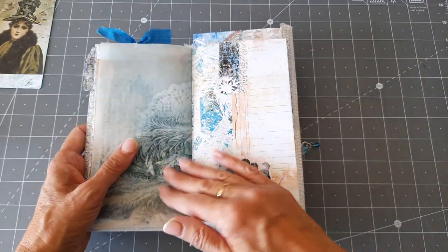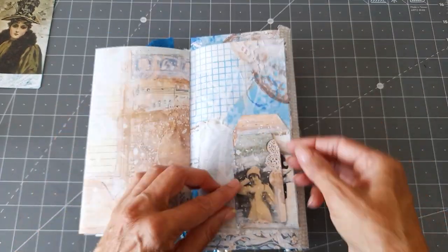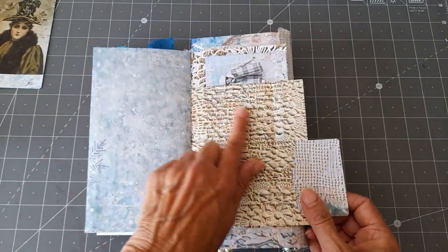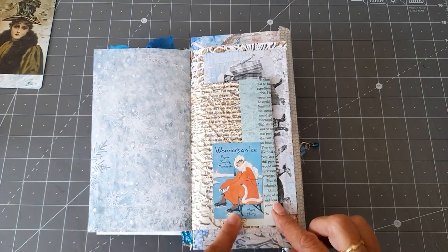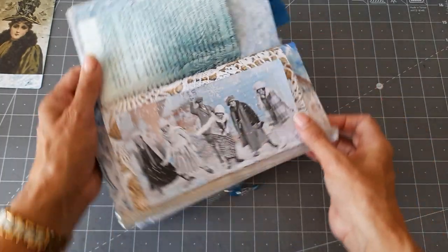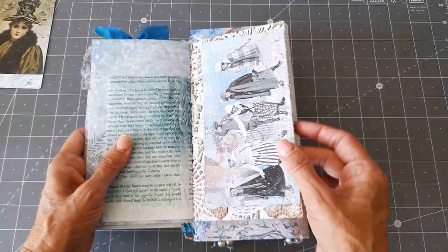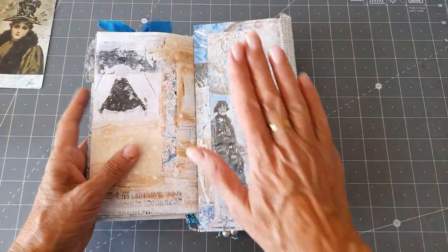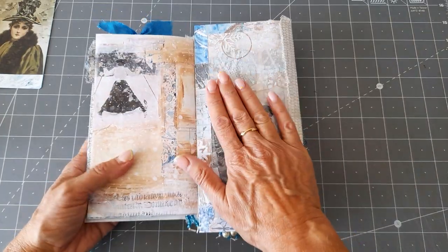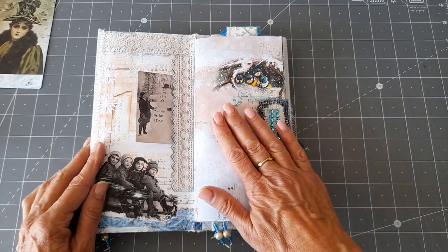Then there's vellum that I've copied on, and that one flips out so you can see there's lots and lots of room to journal. That's two little cards that I've joined together and it flips out - you can write on it or put something, or you could close it as a pocket if you wanted to. That flips out - I love this image that Amy's got in her kit of all these vintage skaters. These two are the two envelopes on the front.